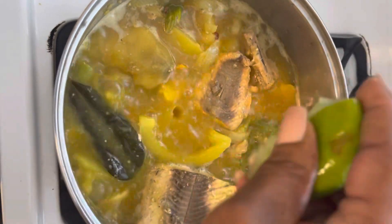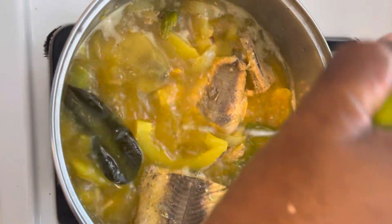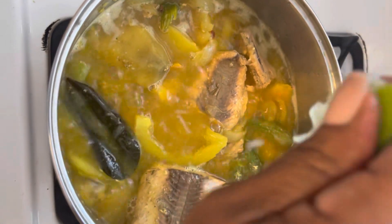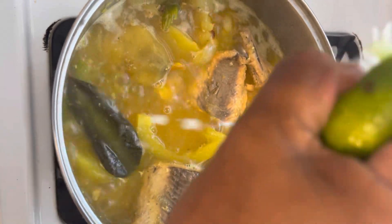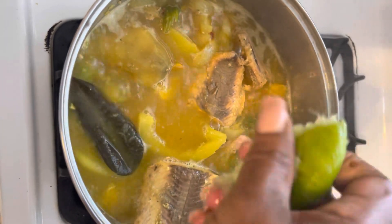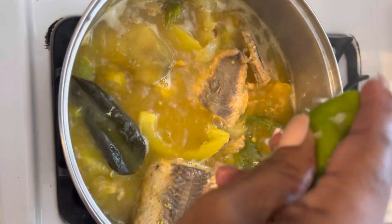I have to squeeze that lime in there because it's going to take away the fresh smell. I wash the lime first before I squeeze it.